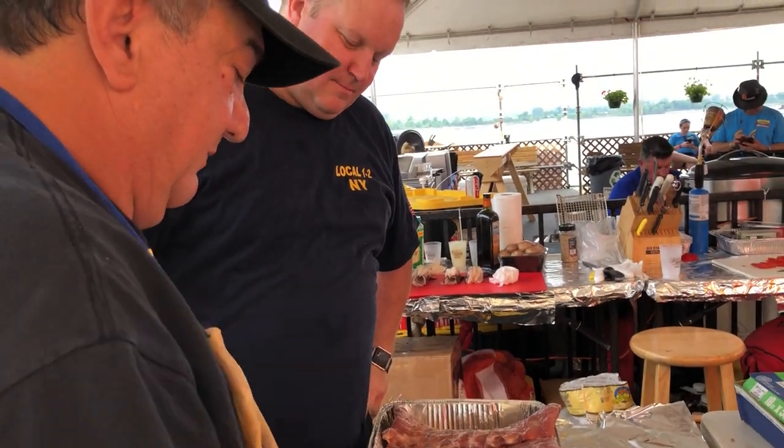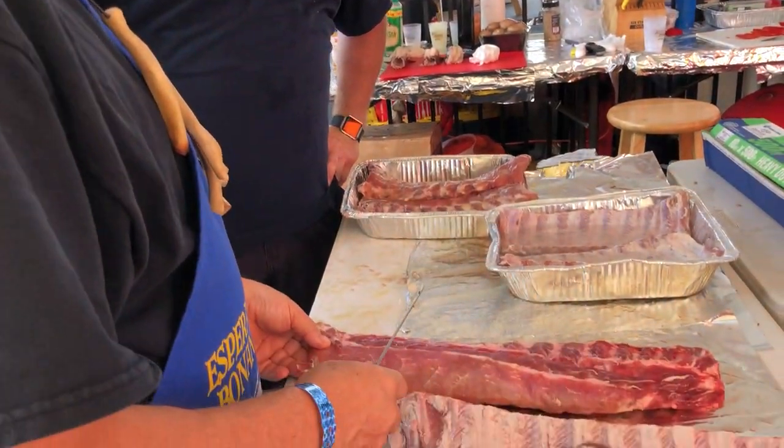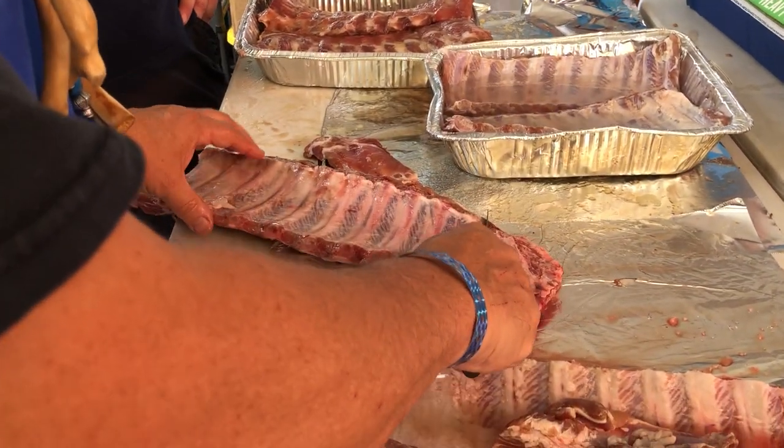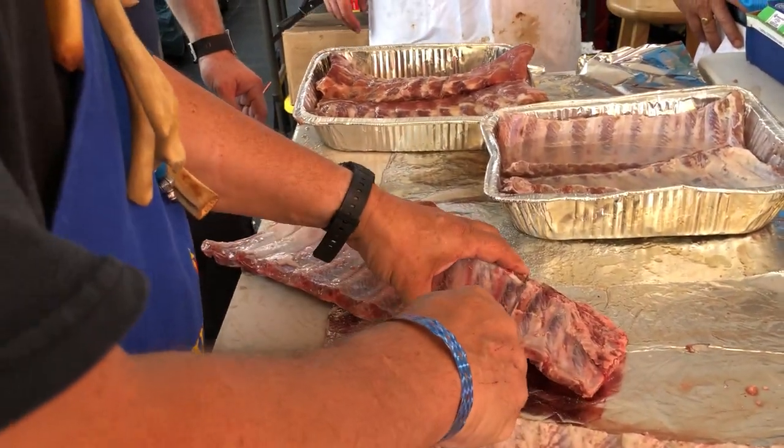This is a normal rack that you'd want to cook at home. Your family would love to cook this down. The idea is to make them as uniform as possible.